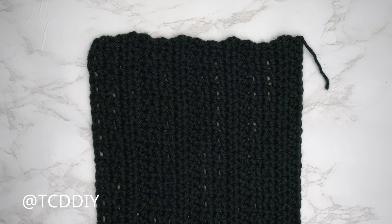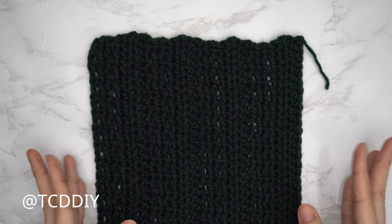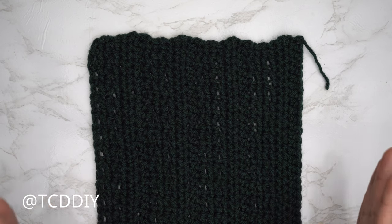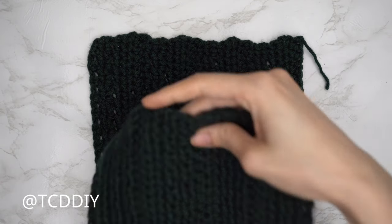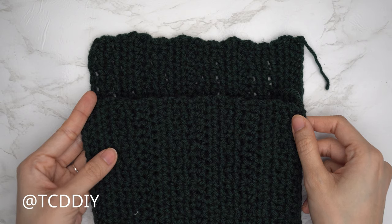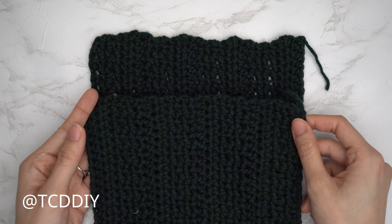I'm back with one of my front panels — I have a total of 24 rows and my width is just about seven and a half inches or 19 centimeters. Once you have one front panel finished, you're going to make another one that is exactly the same. Once your second front panel is finished, I'll meet you back so I can talk you through how we're going to do our back panel.